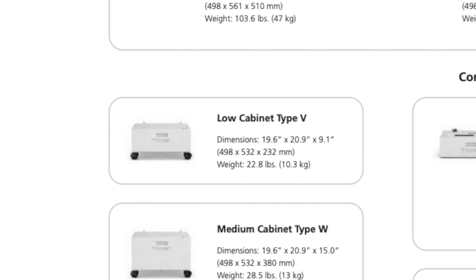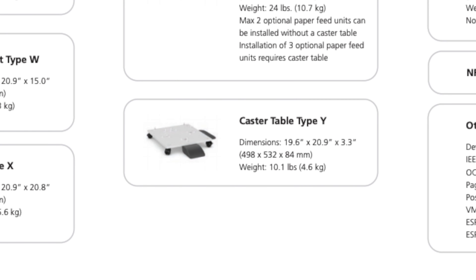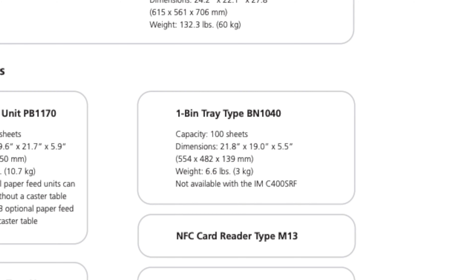Once you add those two trays, you'll be able to add a low cabinet for storage. Lastly, you can add an additional three trays, bringing your max paper capacity to 2,000 sheets. Once you add three trays, casters will be automatically added to the copier. You'll also be able to add a single output tray for any jobs such as faxes or copies.